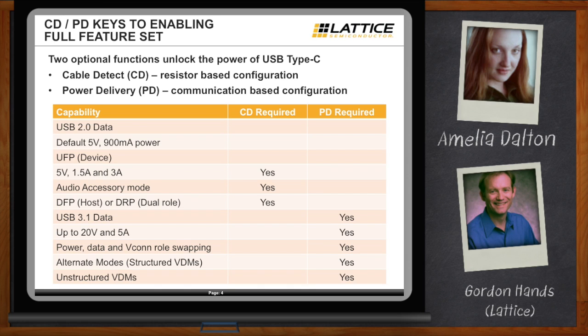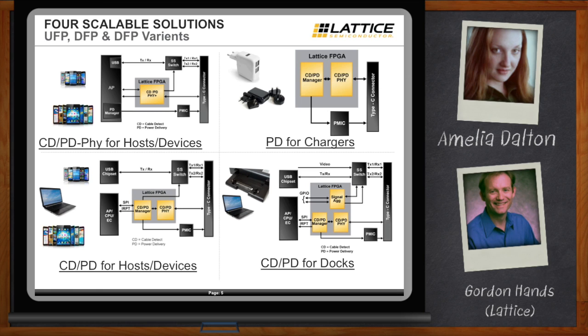So how does the FPGA fit in here? Lattice has developed four different scalable solutions. The simplest, called the CD-PD-PHY, can be used for either hosts or devices — it implements cable detect and the physical layer of the power delivery standard, with the rest of the logic handled by the designer's processor. The next solution, PD for chargers, is tailored for chargers supporting USB Type-C and provides a self-contained function implementing all cable detect and power delivery required in a charger.